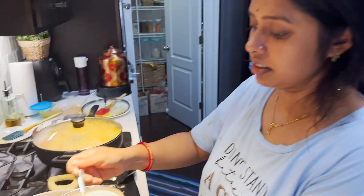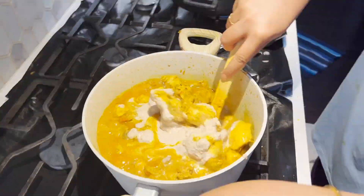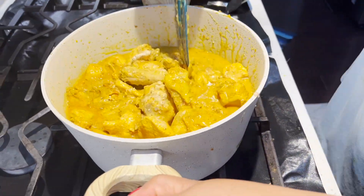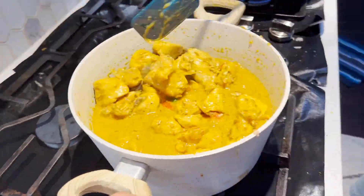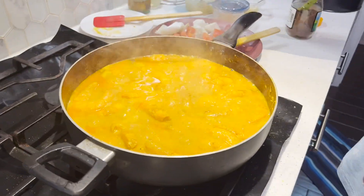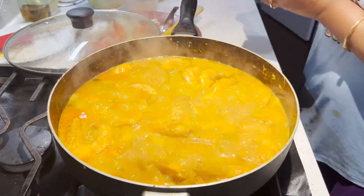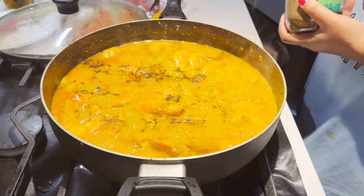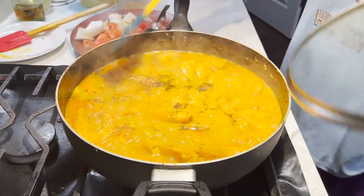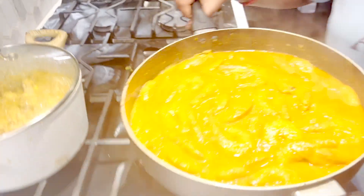Now I'm going to cook the kaju (cashew) paste in the pan. I will add a little oil. Oh my gosh, we're going to cook the chicken now — let's put the chicken in there.